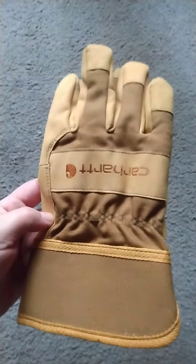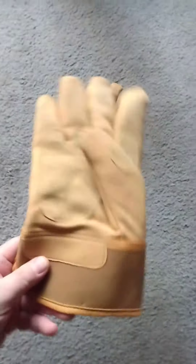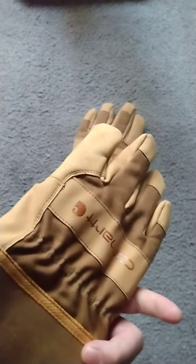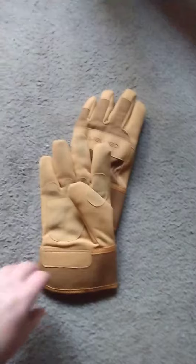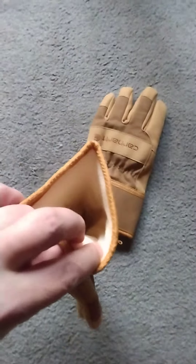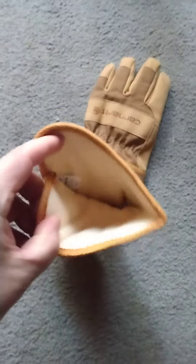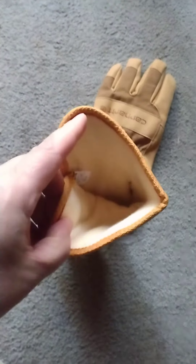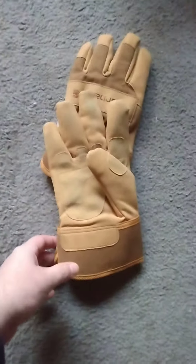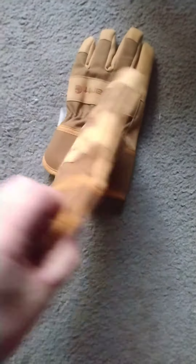I've had Carhartt in the past and was under the impression they were made in the US, but these are made in China and marked as such. They're Thinsulate, decent quality, and not bad for what you get — they do keep your hands warm. I didn't have them in super cold conditions, but they're really not that bad. Just a quick video on the Carhartt glove.